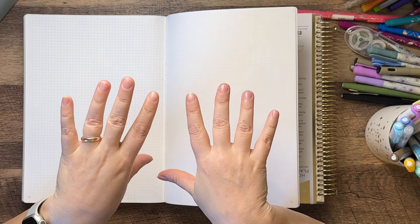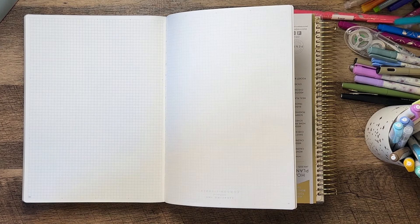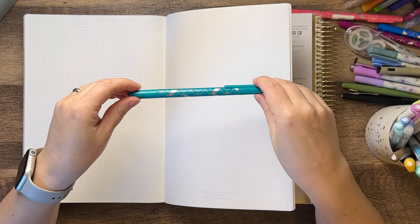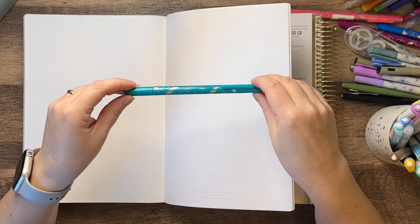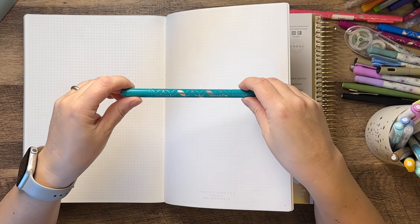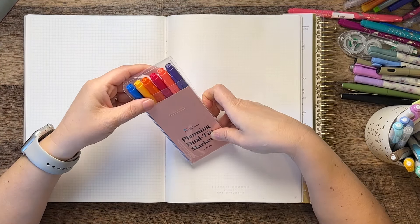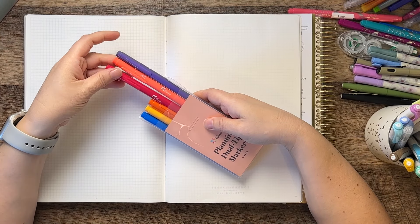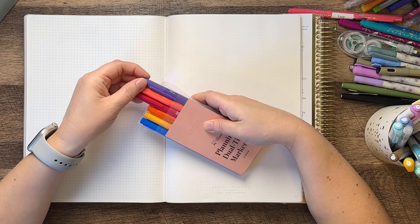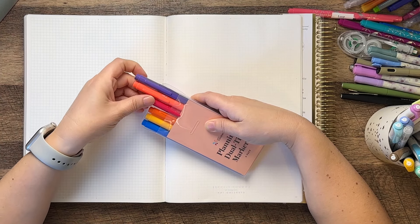If you've not seen my video walkthrough of this planner, I will leave it linked in the description box. There are 367 blank grid pages in the back that you can use as daily pages or journaling or whatnot. So that is what I'm going to do here — just do this pen test. The majority of the pens that I use are the dual tip markers from Erin Condren, and they have actually today just come out with new dual tip markers. I'm going to test the ones that I have, but that is not going to be a guarantee for how the new ones will perform.